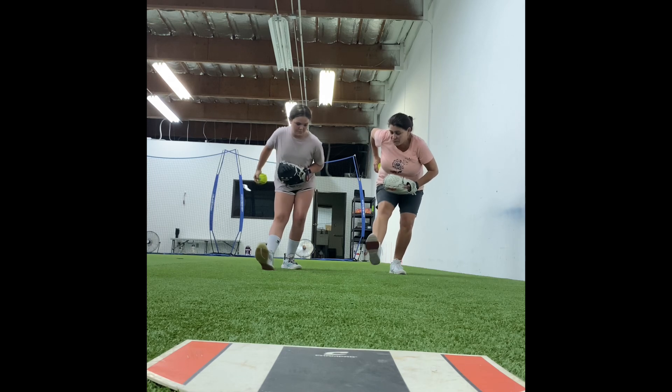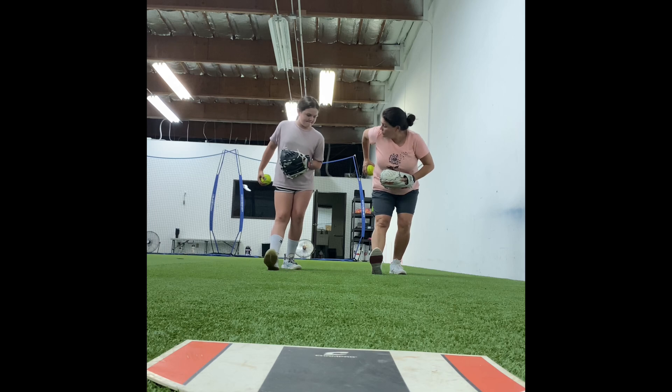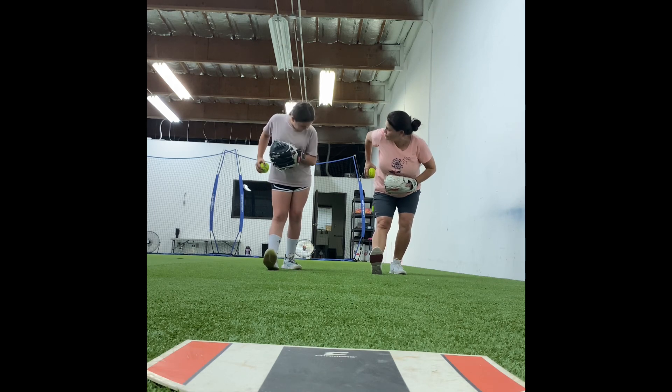Now watch this, Dad. We can pick up our front feet because all of our weight's on our back, right? Now you don't know this part so just watch for a second. So now what I'm going to do is I'm going to start my glove up, all down. Do you feel like we're going to blow up all down right now?